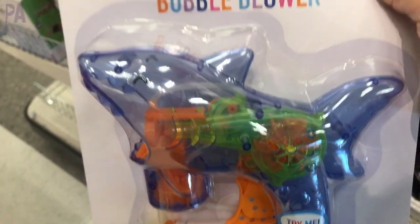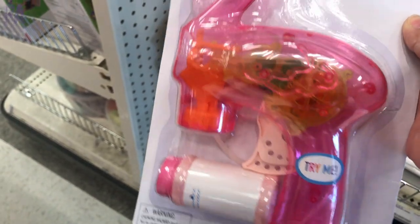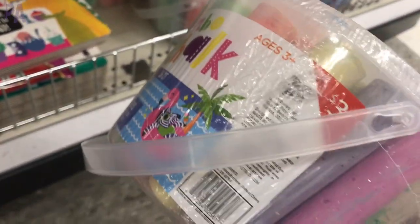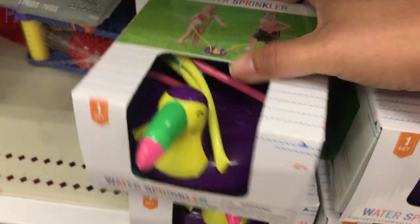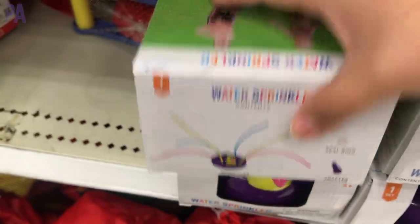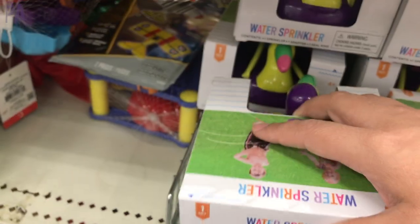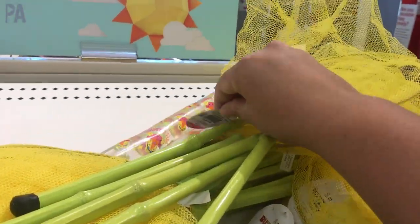Here's another bubble blower — this one's in a shark shape. I really like the shark, and then we had a flamingo too. So these shapes are really fun. If you need some chalk, now's the time — check out this huge bucket of chalk for $3. That is a score. We have some water sprinklers here, which are a lot of fun. This one looks even better quality and it's $5, which isn't too pricey for a lawn water sprinkler. We had some butterfly nets too — these are only $1.